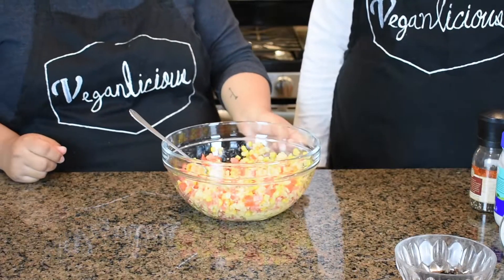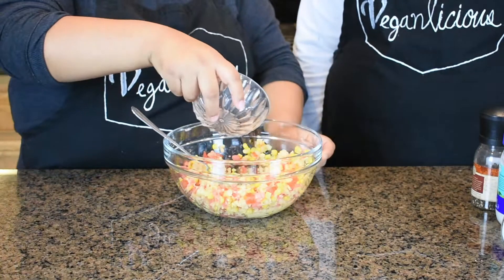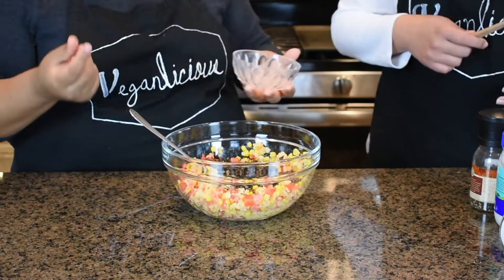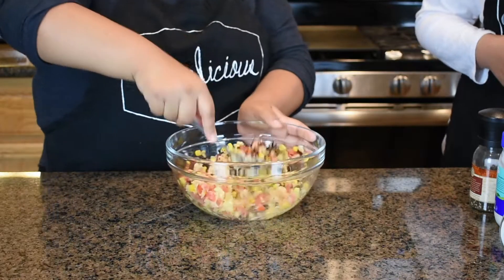Now we're going to add our seaweed. Like we said, we're using a whole sheet because this is going to give it that tuna flavor. We're going to mix everything together and incorporate it all.